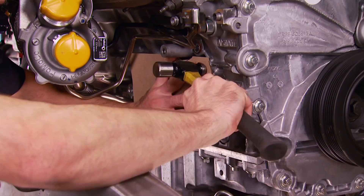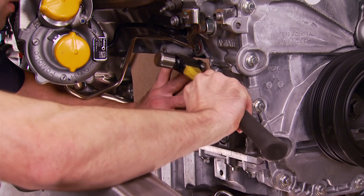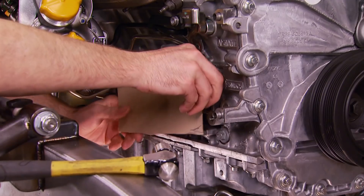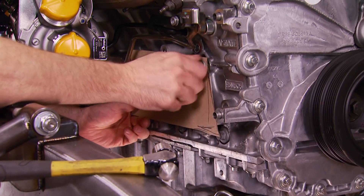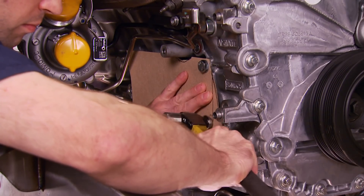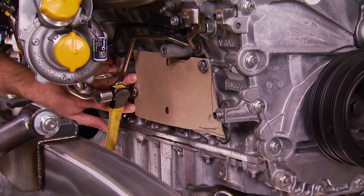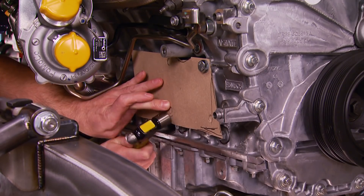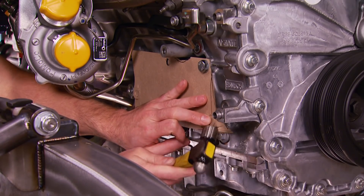Using some thin template cardboard and the smallest Matco ball-peen hammer I've got, I'm just using some light pressure to create an impression on the cardboard of where the bolt holes are. With this one installed, I'll have my other hand free to get some work done. The sharp edges of our freshly machined block and some light tapping from this hammer create a very precise template. This technique works on the bolt holes and the outer edge of the threaded bosses — we've got the perimeter of the mounts too.